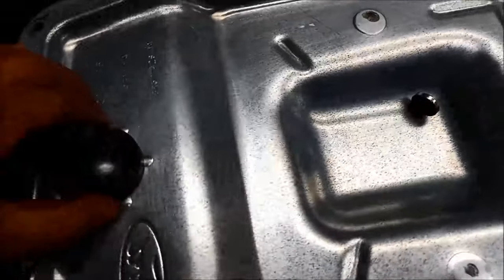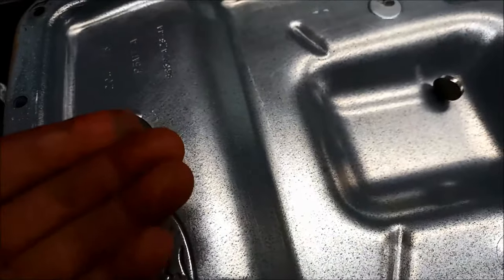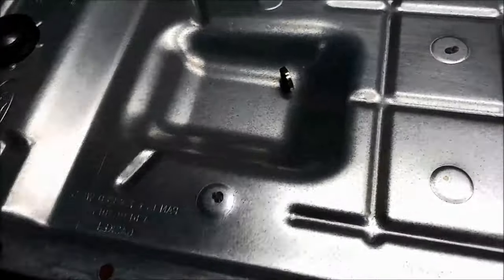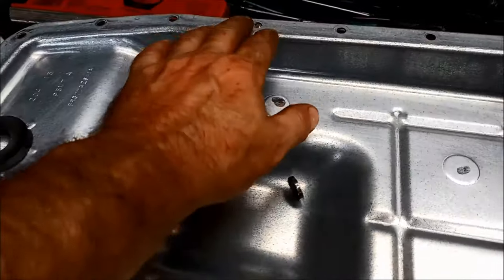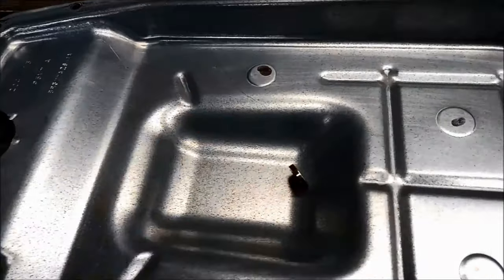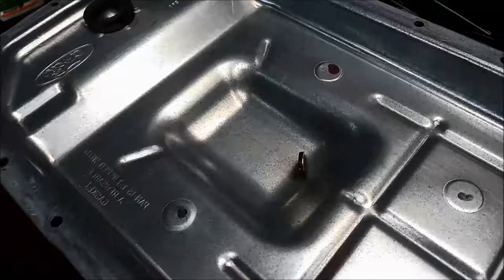We've got the pan nice and clean. Always a good idea to leave these up on the ridge so you can get them working top and bottom. We're going to add a neodymium magnet to the transmission as well because the oil was pretty dark. If you're putting a neodymium magnet in, always test it without the gasket just to make sure it's not in the way of any levers or linkages moving inside there, and you don't want them near the solenoids either.